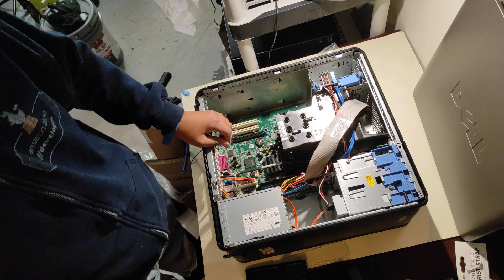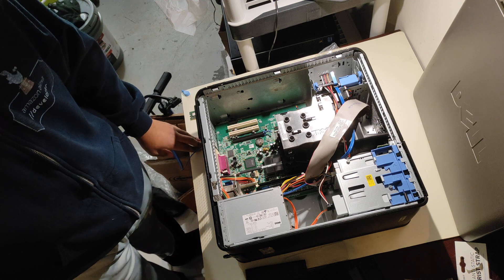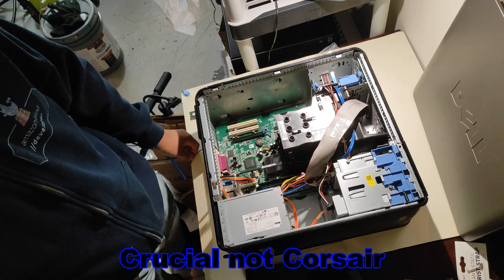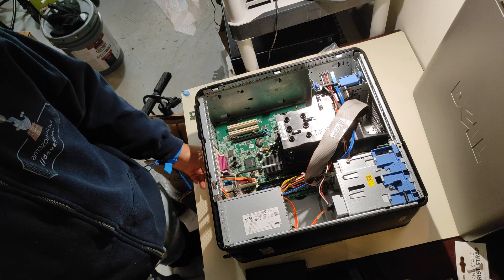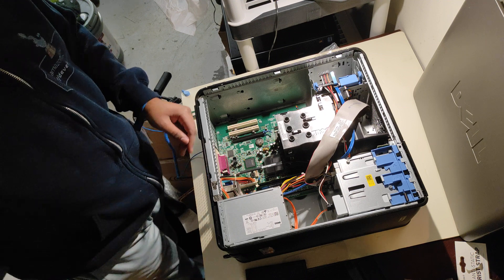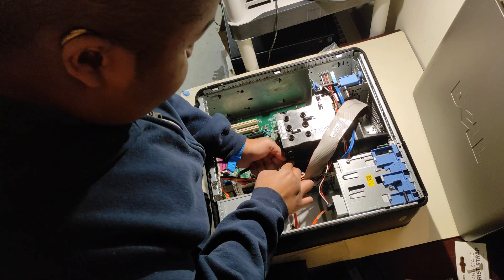It seems we've successfully installed four 2GB sticks of Corsair DDR2 RAM. In total, that's 8GB of RAM in this Dell Optiplex 760 mini tower. We've completely finished our build.